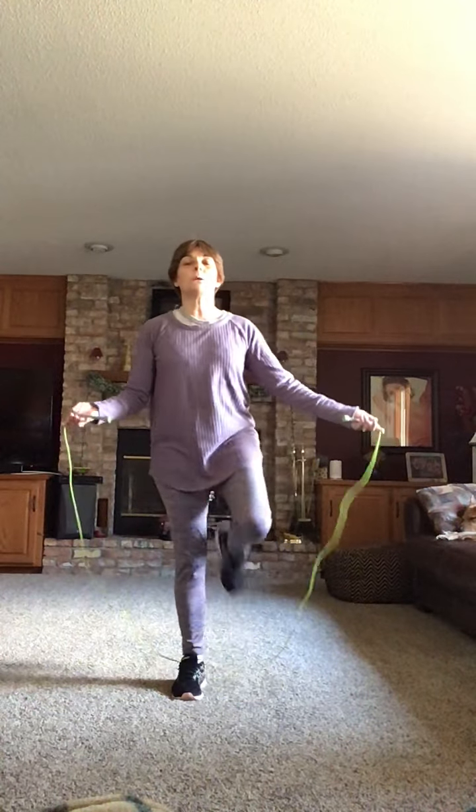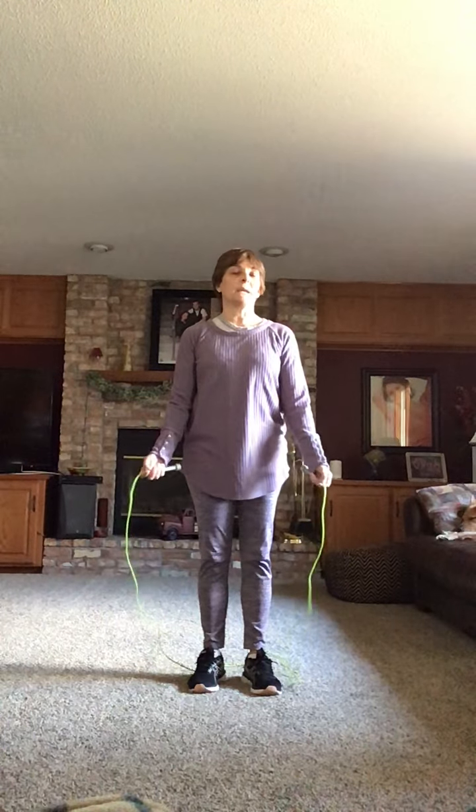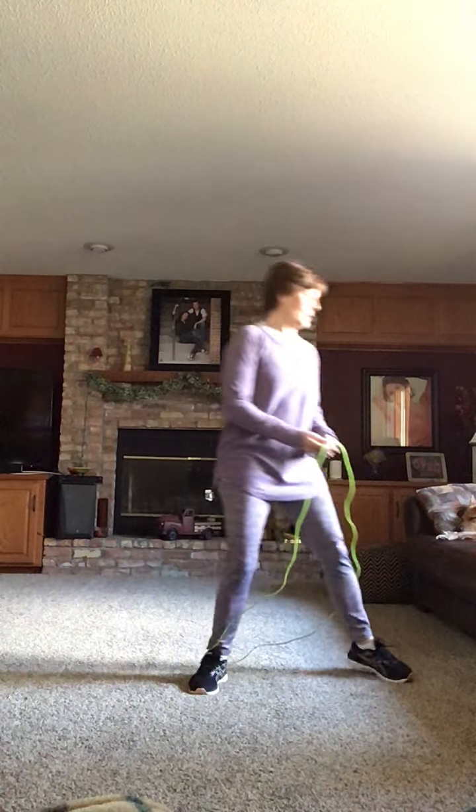Hi everybody! I'm here to do my one minute jump rope challenge. I'm gonna see how many jumps I can get in one minute. If I miss, that's okay. I just start over and keep counting from where I left off. So here it goes.